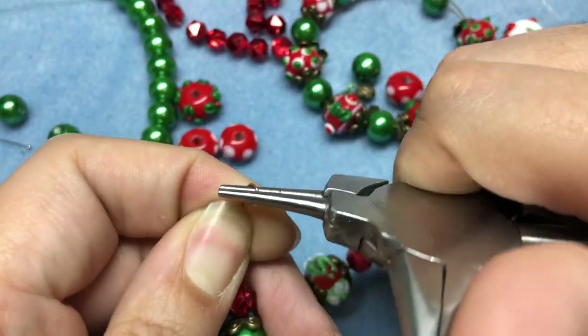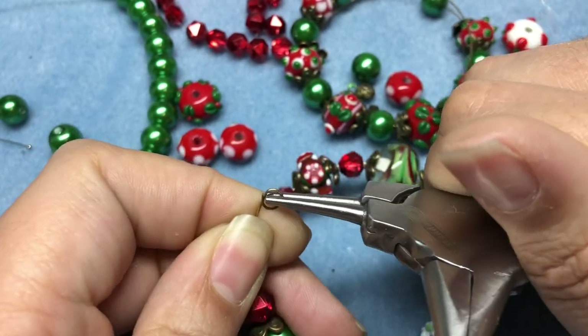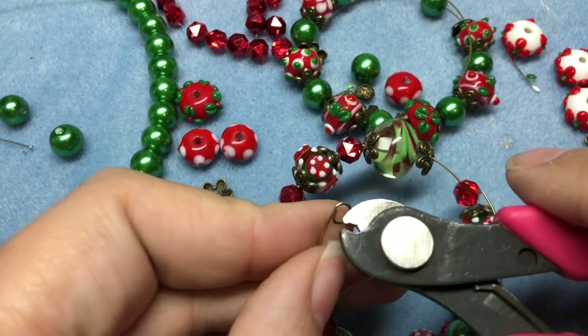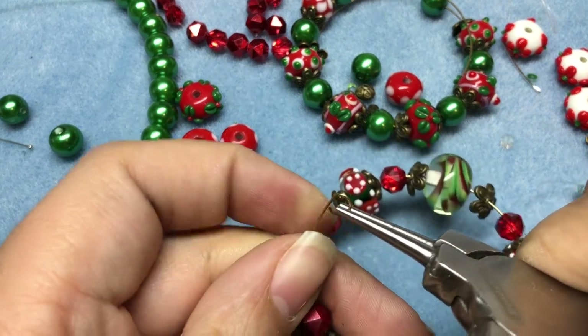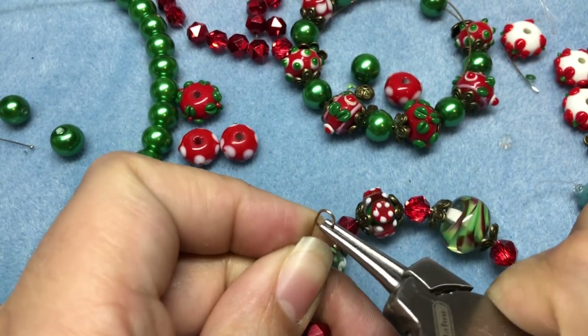Just like that. I'm curling it around to make it a little bit smaller, and then I'm going to trim with my memory wire cutters. I'm also going to add a charm. Oh, that went flying! Sometimes you need some protective gear for your eyes when you're making jewelry.